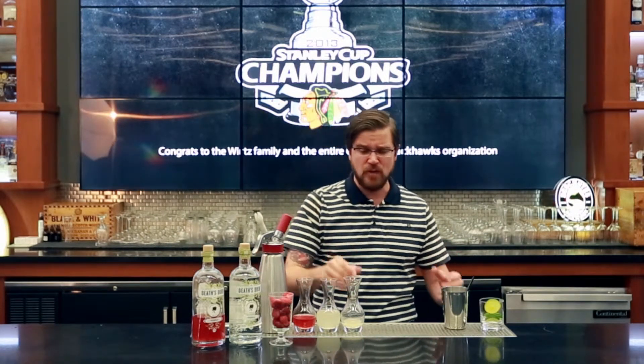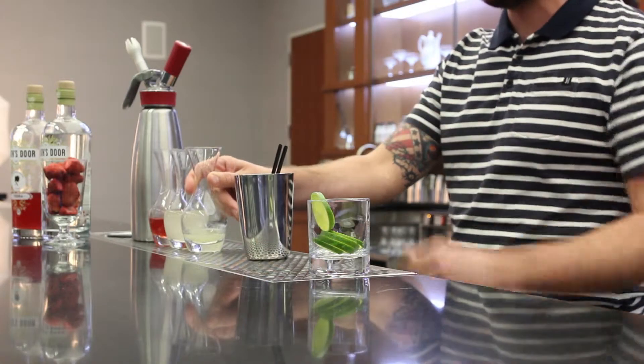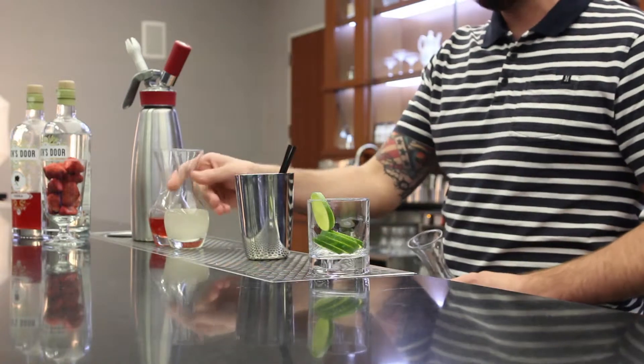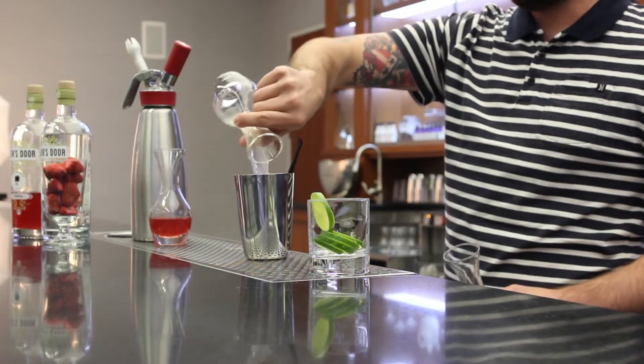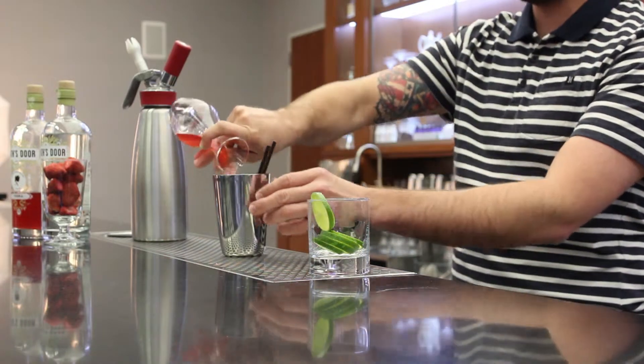To start off the cocktail, which we're going to build right in the glass — classically the Moscow Mule can be made in a copper mug, but we're going really easy with a cocktail shaker. Half ounce of lime juice, fresh squeezed. Homemade ginger beer made from fresh squeezed ginger juice and raw sugar — we're going to add about three ounces. And then an ounce and a half of the strawberry infused Death Store vodka.